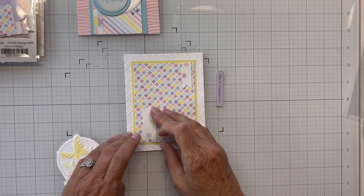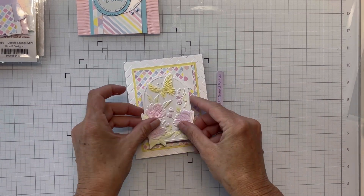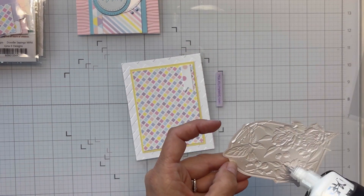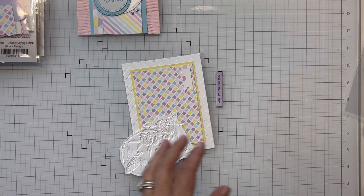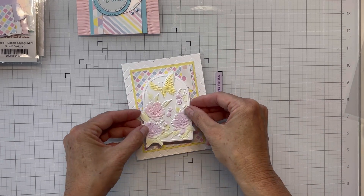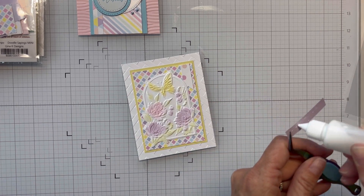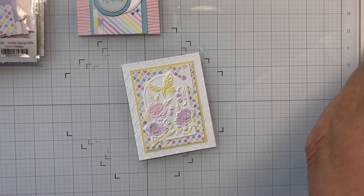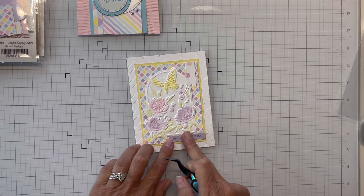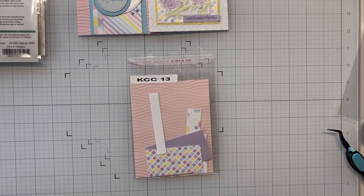I'm laying it down, then I decide to pull it off, clean the glue, and get it laid down properly. I did sketches 11 through 15 the same day as 6 through 10 — back to back — and even did my craft roulette video that day. I'm catching up on voiceovers at a later date, so I'm trying to recall exactly what I did. I'm bringing in some more of those lilac sentiments from yesterday's video and laying one down at the bottom, and I really like the yellow element.